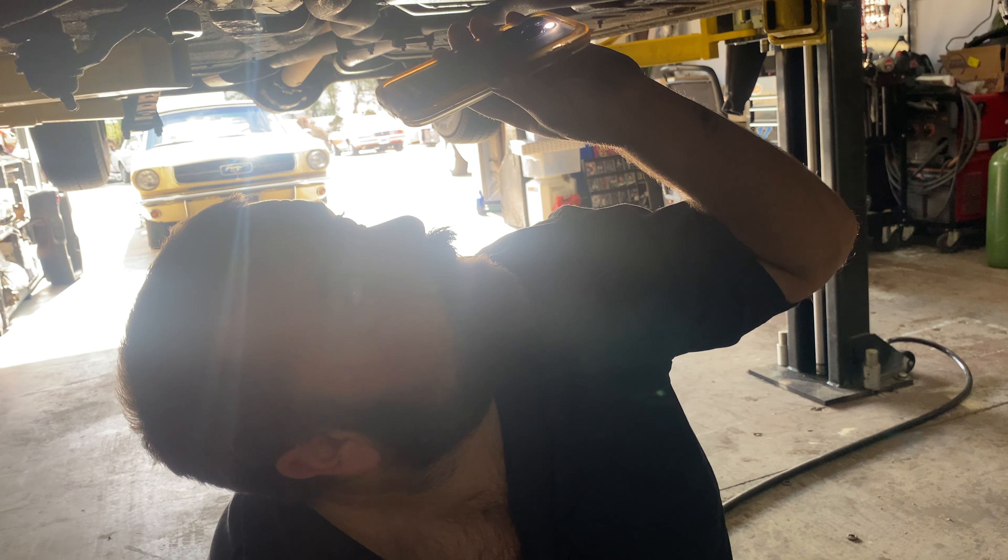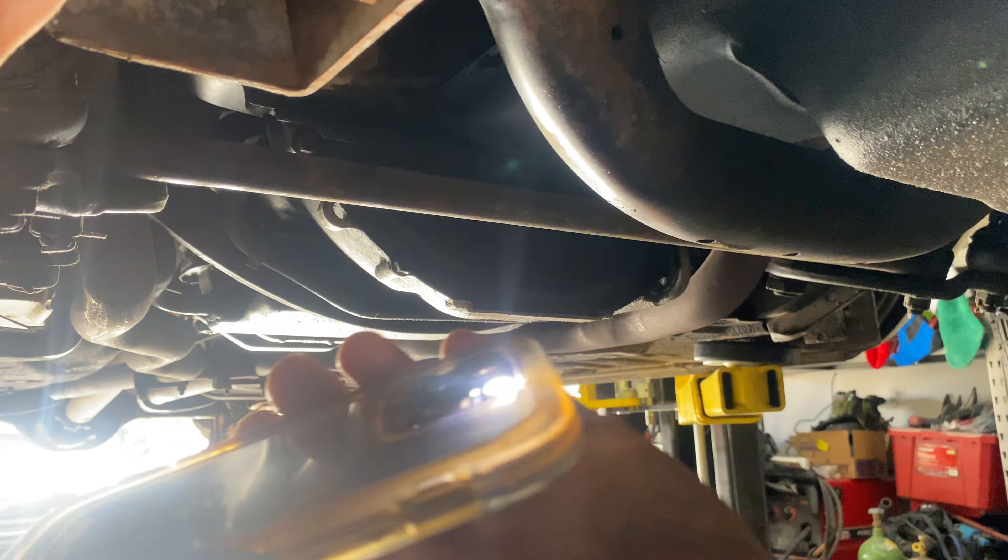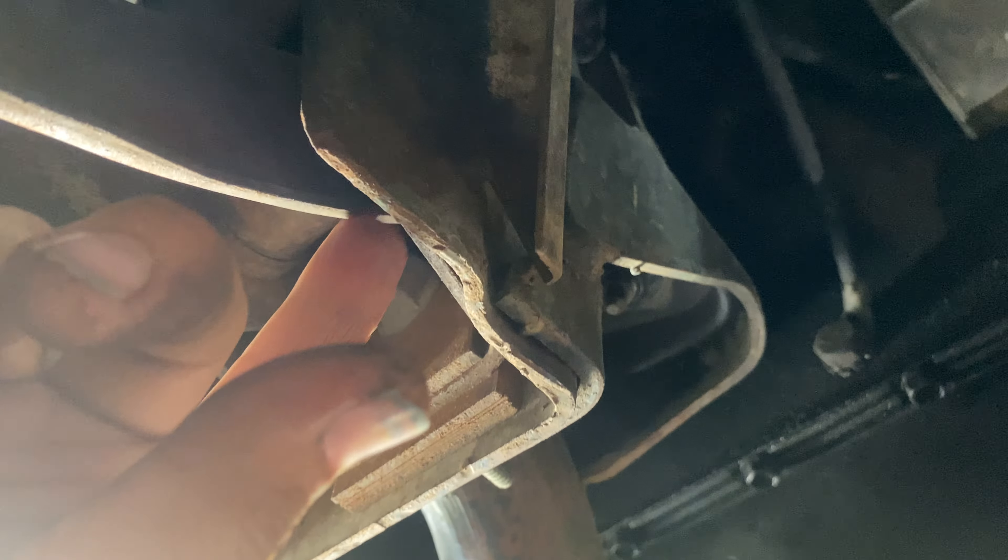The radius arm bushings up here are in good shape. They're solid, they're not cracking — they look like they've been replaced in the last 10 to 15 years. They're still soft to the touch.